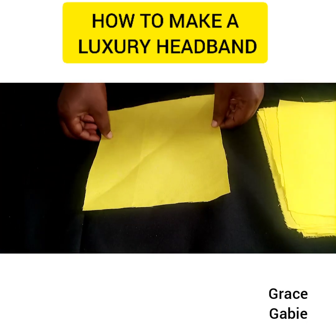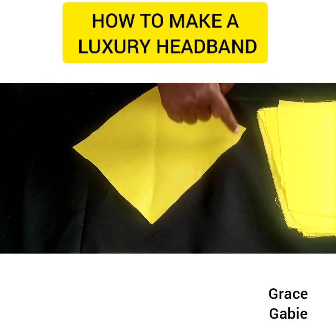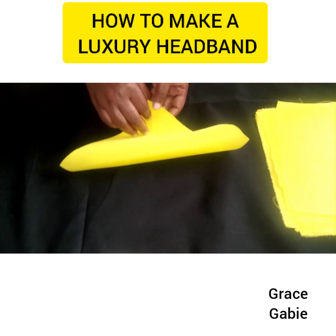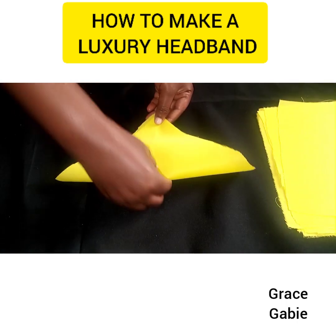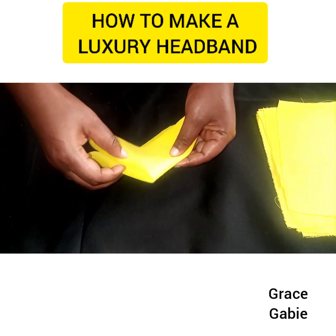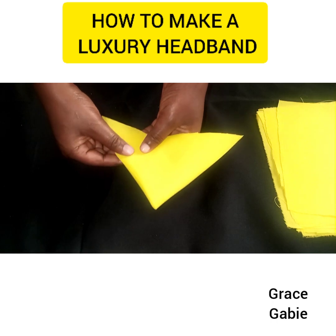Now I'm going to start folding this fabric. You can see how I've placed the fabric — this is the first folding, and then I'm going to be folding it for the second time. This is how I folded it the second time.